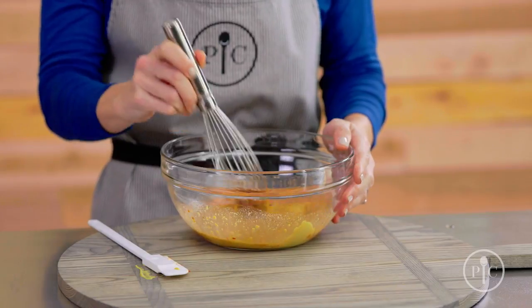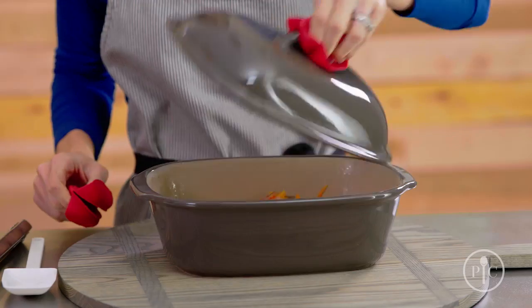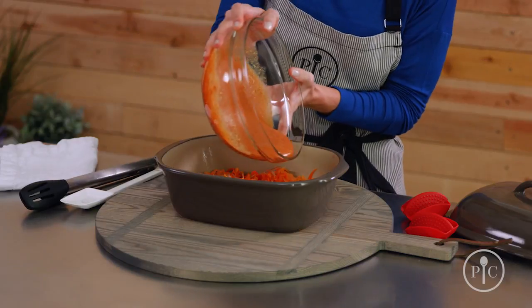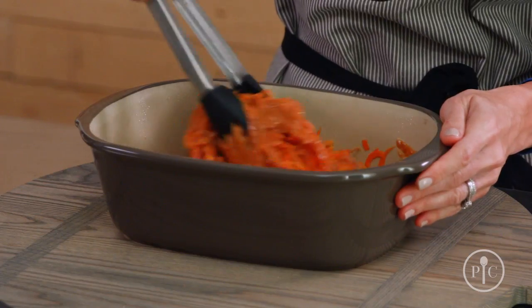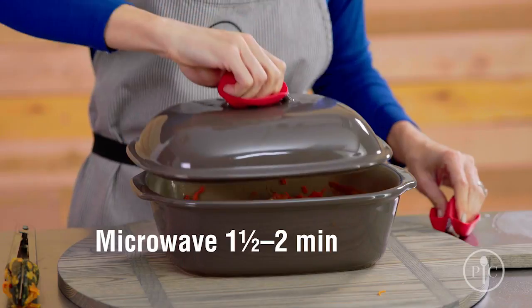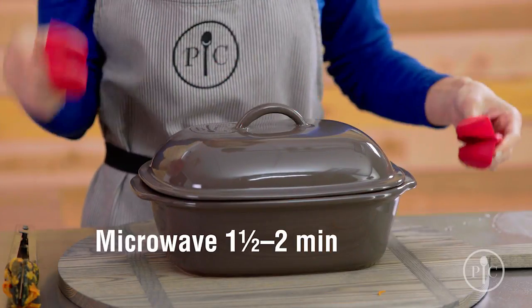We're gonna whisk these all together. Now we're gonna pour the sauce over the vegetables — this smells so good. We're just gonna mix it up a little bit, then cover and microwave for a couple minutes until the sauce is thick.